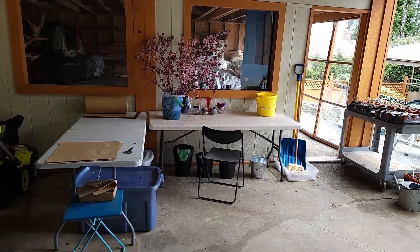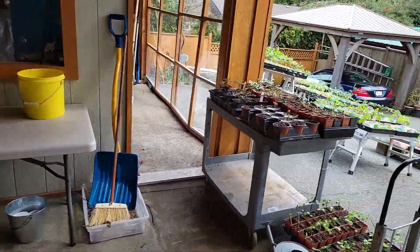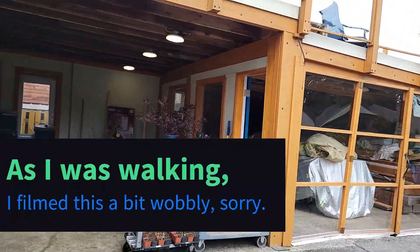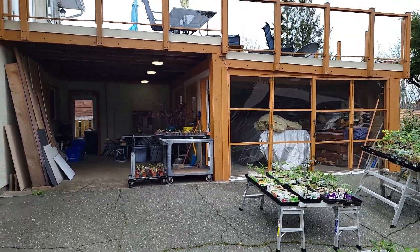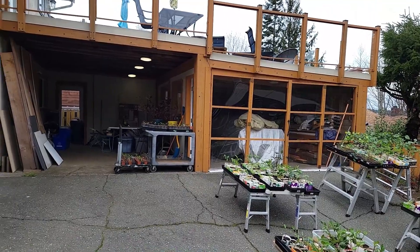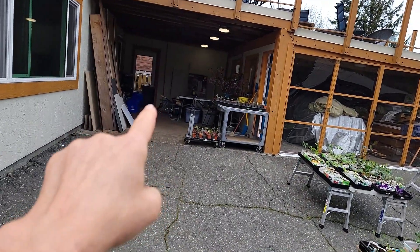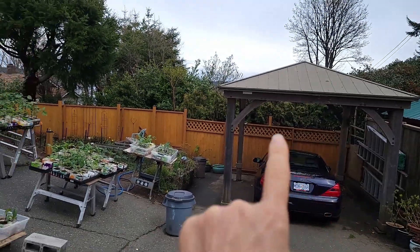Here's my bouquet making station. You'll actually recognize this area — it is one side of our garage that up until last week had a car in it. But because the flower wagon is now up on the road, the car that was in here is now under the gazebo.